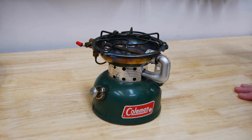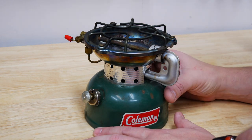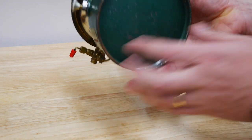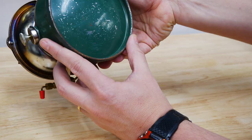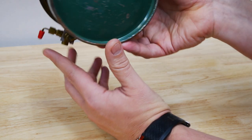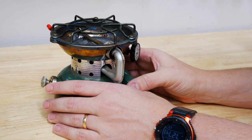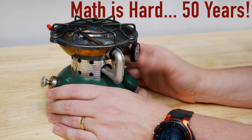Here's our stove — a Coleman 502. If you look on the bottom, it says Coleman Inc., Wichita, Kansas, 1174 — so it's a November 1974 model. Not the oldest, but these days it's pushing 50 years old, which is kind of crazy.